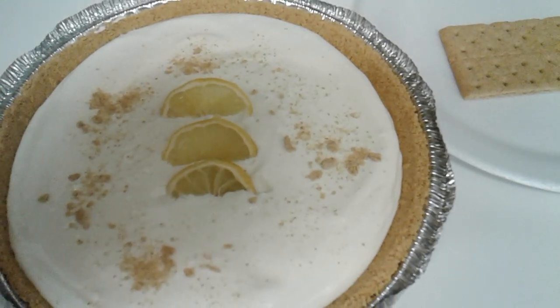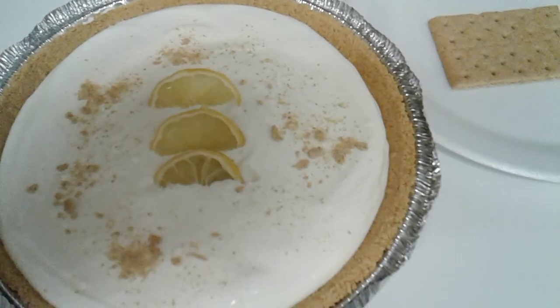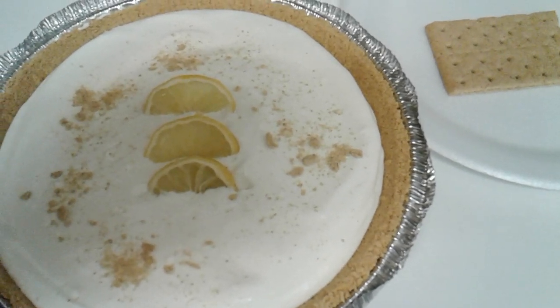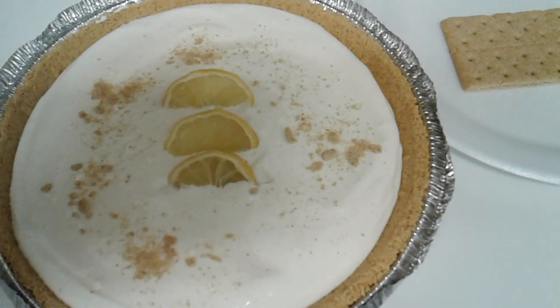Now that it's all poured into my ready-made crust, I went ahead and sliced a lemon and stuck a few pieces in the middle just for presentation. And those crumbs you see are from a graham cracker that I crumbled and simply sprinkled on top. But you can use whatever garnishment you think would look best.